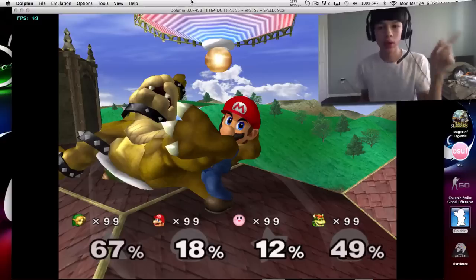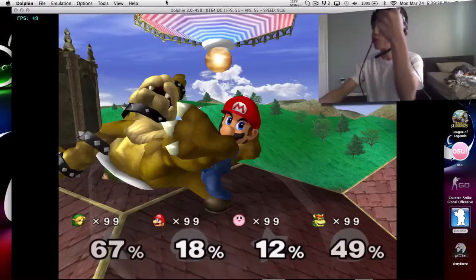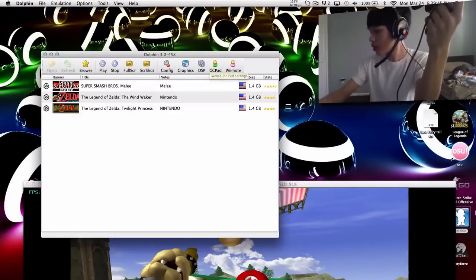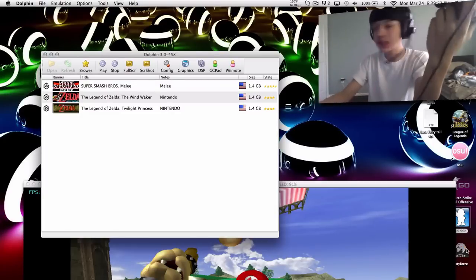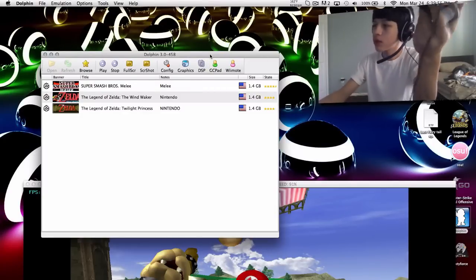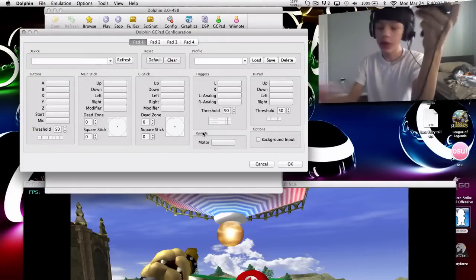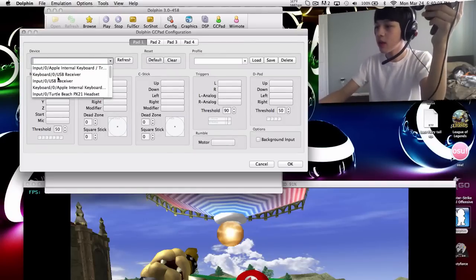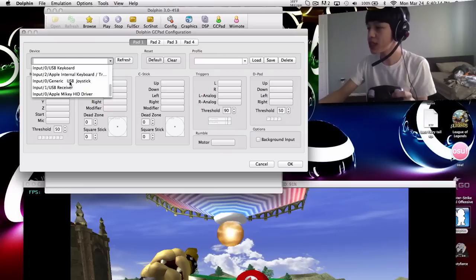So let's try it out and show you guys how to set it up. Now we have our GameCube controller all plugged in. Once you go into Dolphin, or whatever emulator you're using — you could even use it for Nintendo 64 — we're just going to use Dolphin right now. On Dolphin, you gotta go to GCpad. Then go into the device and find your GameCube controller. For me, the GameCube controller shows up as the USB joystick. Click on that.